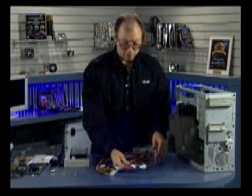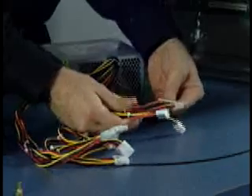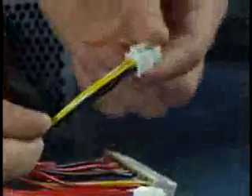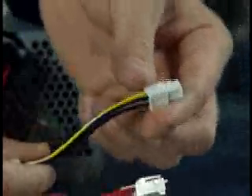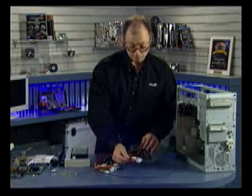For motherboards we have three different connectors. We have a 20-pin ATX connector, a 6-pin auxiliary ATX connector, and then a 4-pin ATX-12V connector — sometimes also called a Pentium 4 connector, since mainly Pentium 4 motherboards use this, although AMD Athlon-based motherboards can use it as well. So these are the three connectors that should be on your power supply for the motherboard.